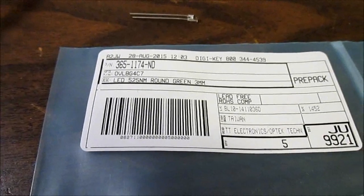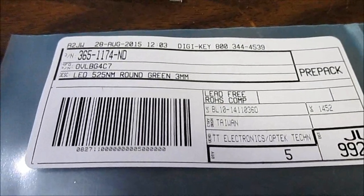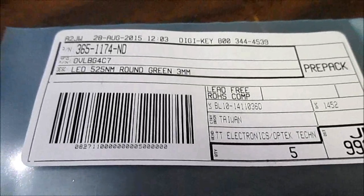I found these at DigiKey. I checked Mouser — they showed them but as a non-stocked item. So at least here in the US, DigiKey is probably the go-to place to get these from.